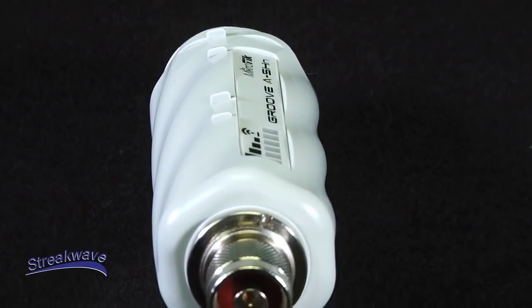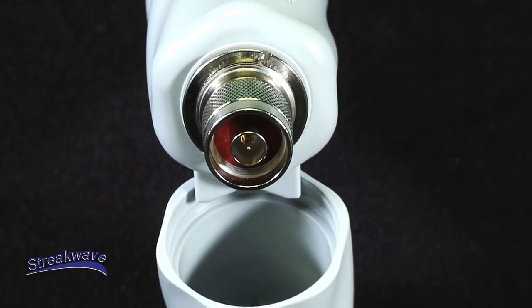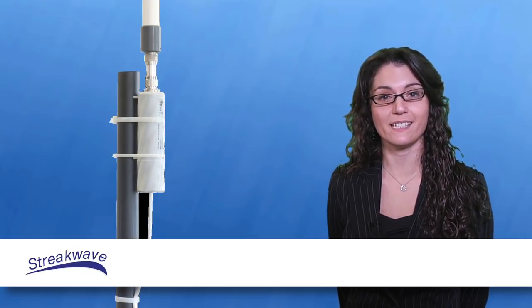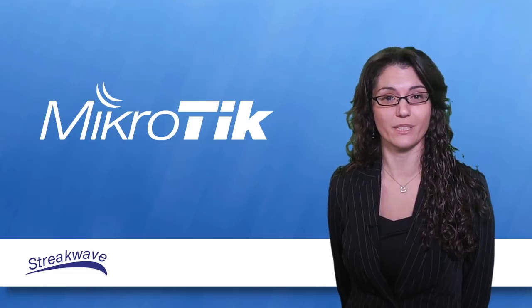The Groove comes with a built-in N-male type connector, so you can easily attach it to an antenna directly or use a standard antenna cable for extension. With a built-in LED signal indicator and easy pole-mount points, it installs and aligns effortlessly and rapidly.